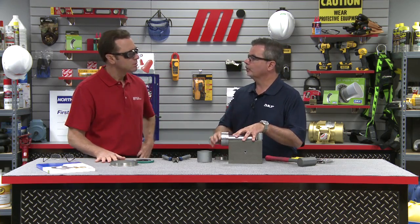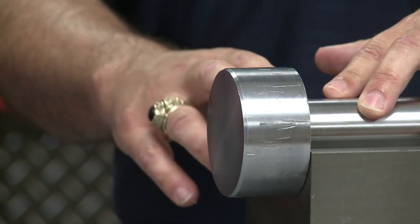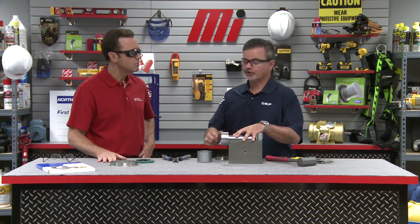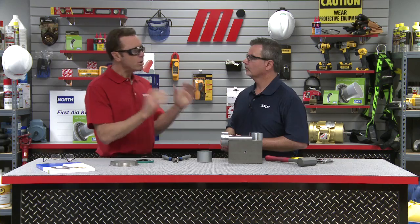So how do we get started? You want to measure the shaft in three positions, take the average reading, and make sure that the shaft is within the recommended size range, which can be found on the Speedy Sleeve box. This will ensure that there is sufficient press fit built into the sleeve to prevent it from sliding or spinning without using any adhesive.